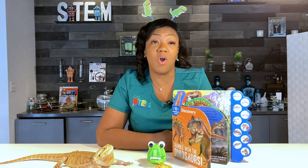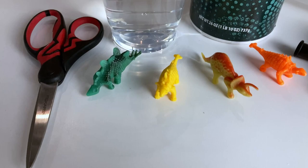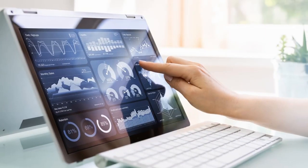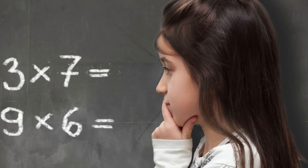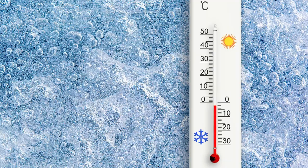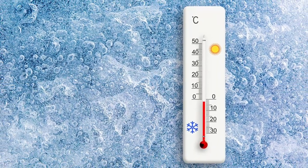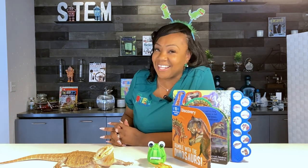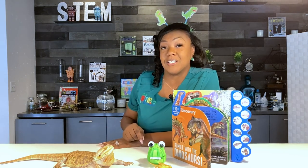You guys had an opportunity to be engineers today. You got to design and create your very own dinosaur eggs using simple ingredients — water and dinosaurs. Now you can become mathematicians and graph how long it took for your dinosaur egg to hatch compared to a friend in your class or a sibling at home. You can also record and analyze data during the freezing process — how long does it take to freeze, and how long to thaw? All of these things will make you great paleontologists as you continue to study dinosaurs. For more exciting experiments similar to this one, be sure to go to littlestimlab.com.